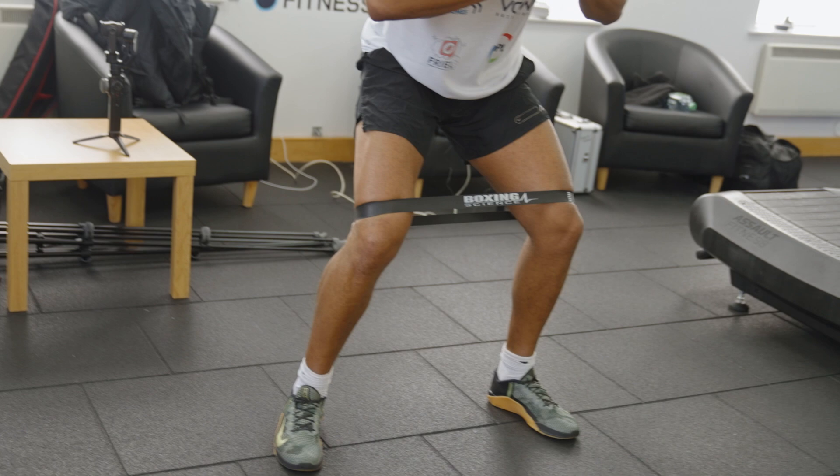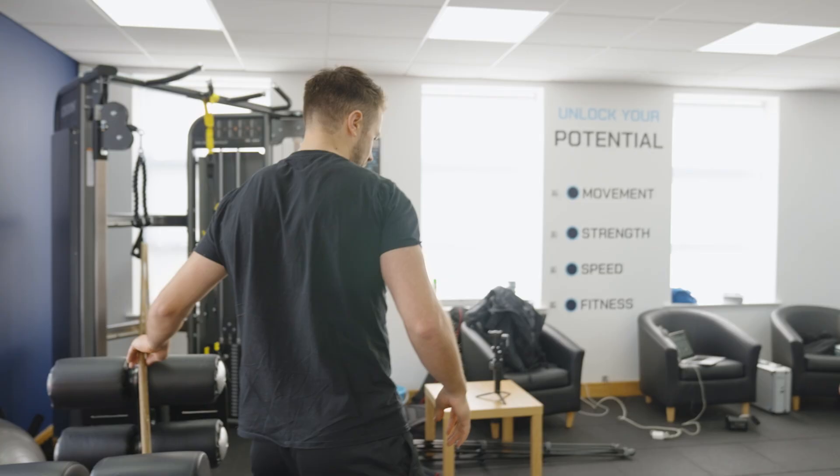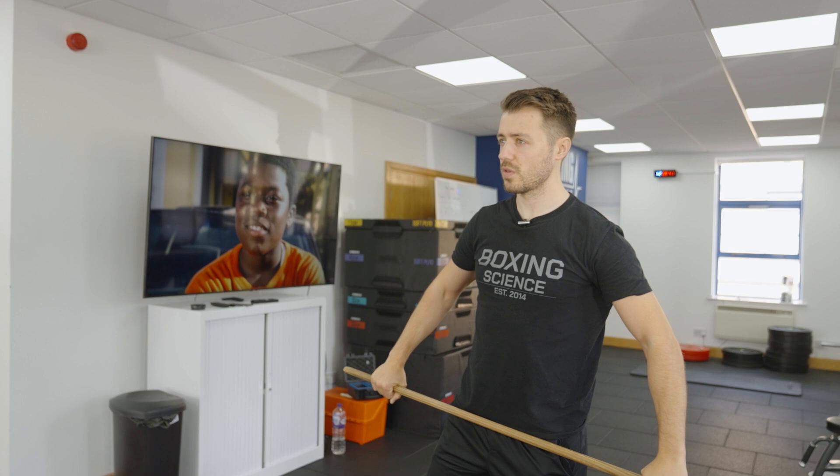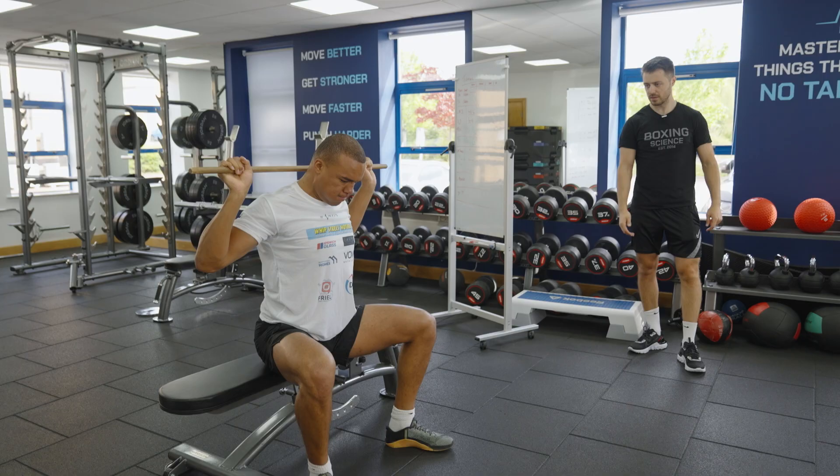Overhead box squat. It's just to get that depth and also work that shoulder range as well. Sitting in nice and deep, then come up. Press behind the head, then back up. Good. Just eight reps. Arms a little bit wider.